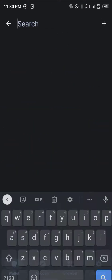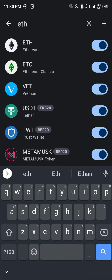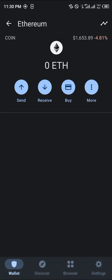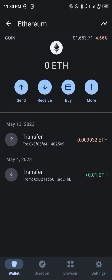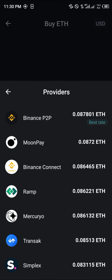We're going to be searching for Ethereum ETH, which is on the Ethereum network. By simply clicking on Buy, you can then directly buy Ethereum through one of these providers: MoonPay, Binance Connect, Ramp, Mercuryo, Simplex, or Transact.